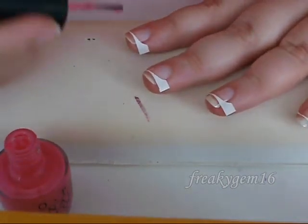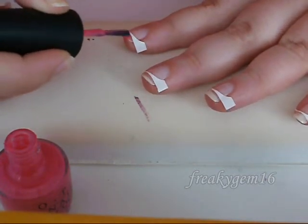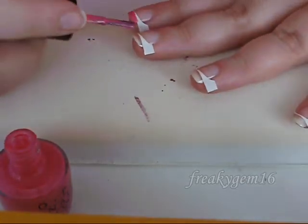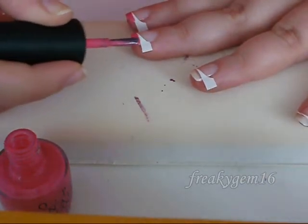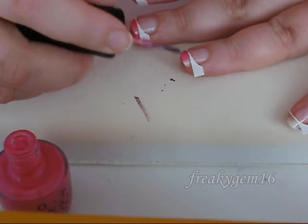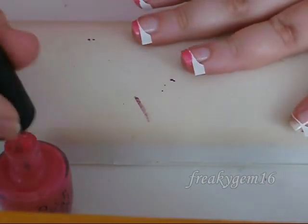You don't need these nail stickers, but personally I find it quite hard to get a straight line. So what you're going to do is butt the pink up to the sticker and then bring it down towards the free edge of the nail, towards the tip. You don't need much polish for this at all — just a small amount. You will be putting a second coat on, so if it's a little bit opaque don't worry. Just do this along all of the nails.